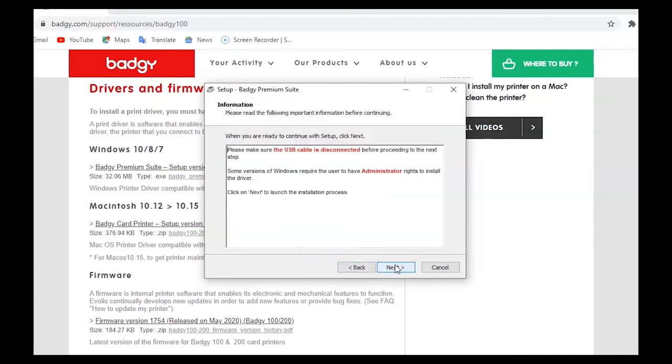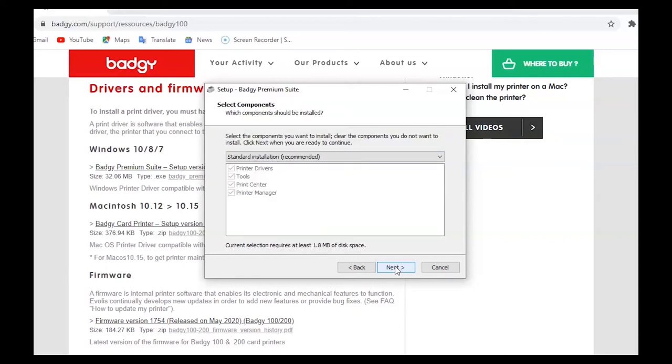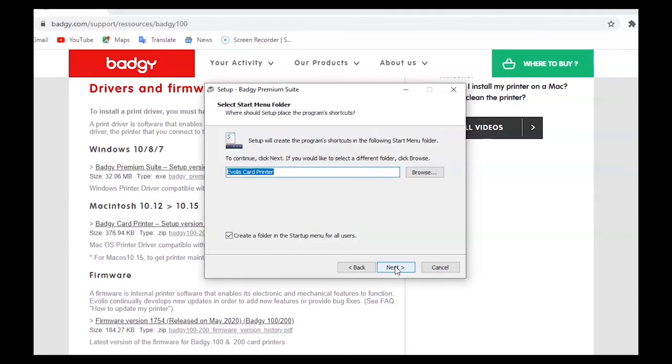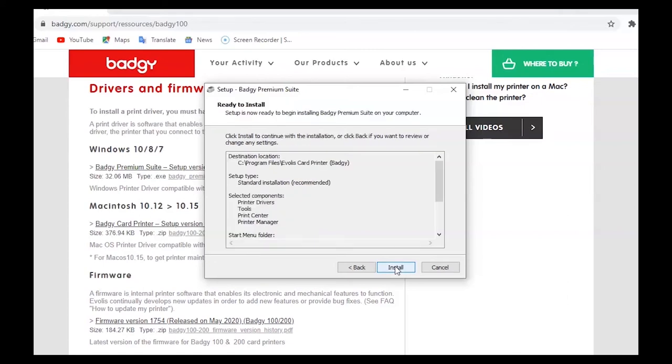Then there will be some information about the Badgie 100 — you will read it and click next. Next you will decide which folder Badgie will be installed into; you can choose your own or the one provided, then click next. Next you can choose which components you'd like to install and then click next. Next Badgie will ask if you'd like to create a folder in the startup menu — once you've decided, click next. Next you can select additional tasks. When you are finished, click next. Now you are ready to install, so click install.